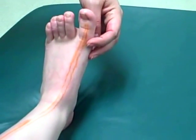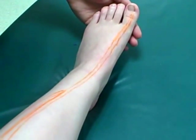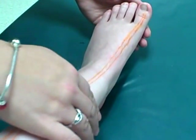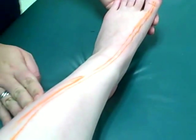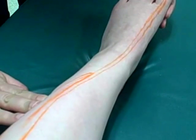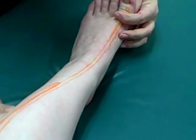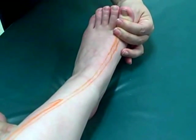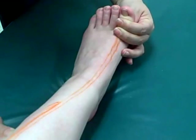In order to palpate, have the patient in a supine or seated position. Place palpating fingers along the fiber direction, just lateral to the anterior distal tibia. Ask the patient to extend their big toe, note muscle tissue contraction, and then palpate from insertion to origin.